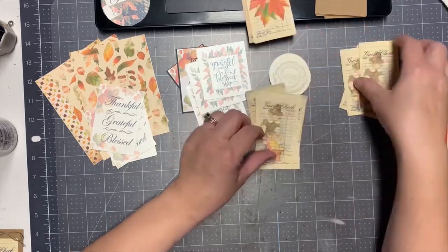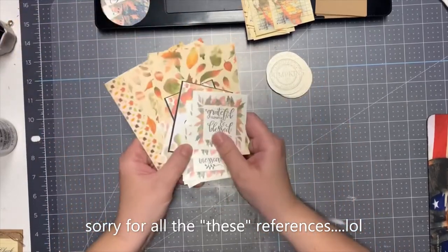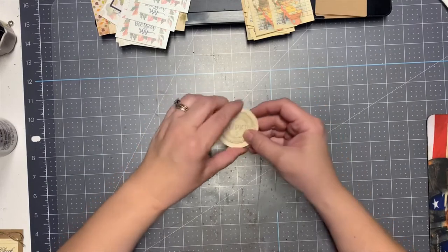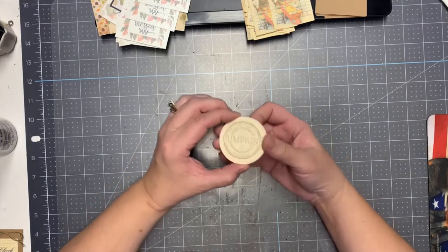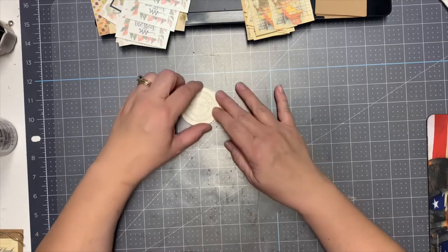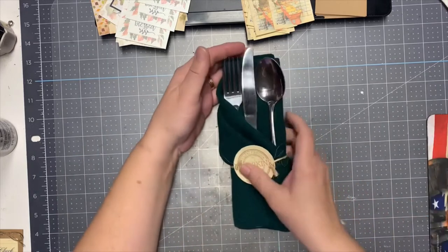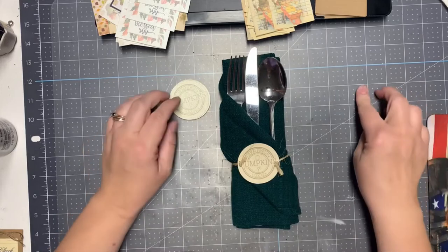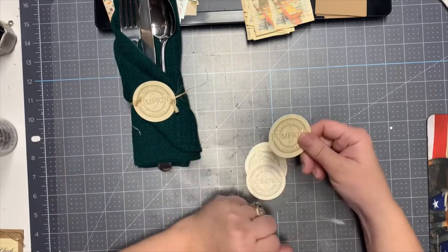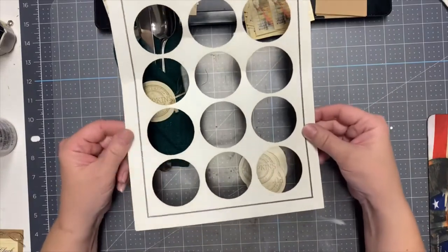I'm going to set these aside for now. These here — what I'm going to end up doing with these is creating cards with them. But I'm going to show you what I'm going to use the circles for. I like to host Thanksgiving — I really love Thanksgiving — and we have been hosting with some close friends for the last three years. So I'm going to create these little cute place setting decor. These are a two-inch circle and I created one full page so I got 12.